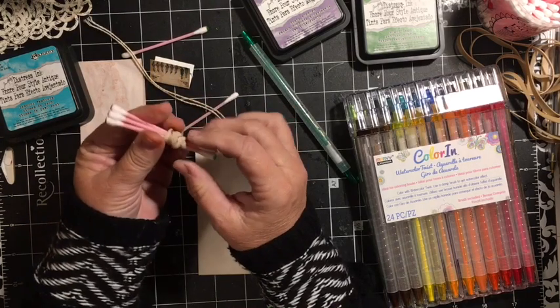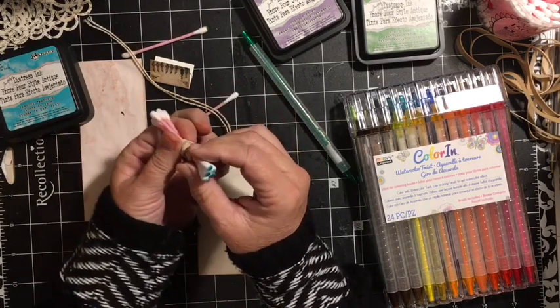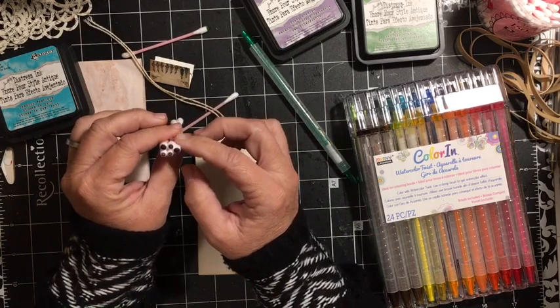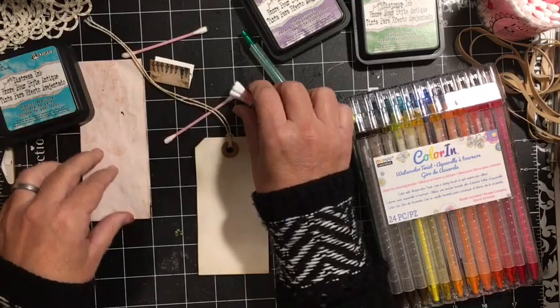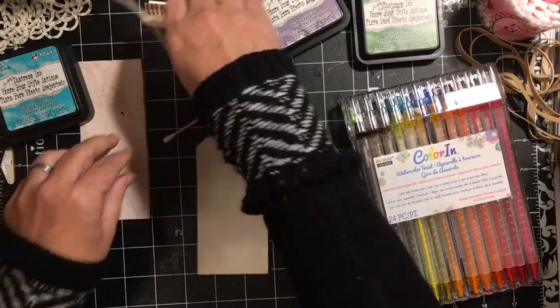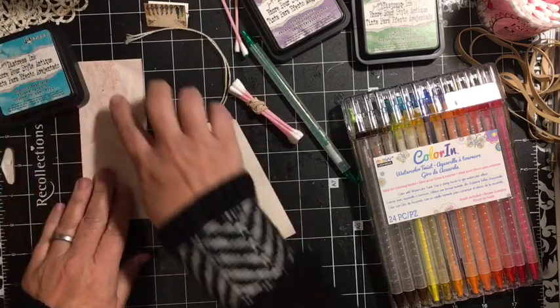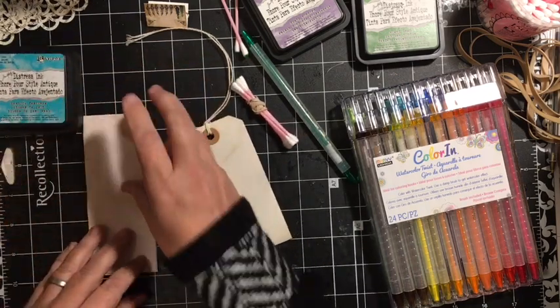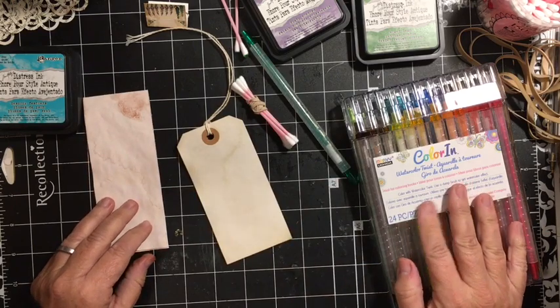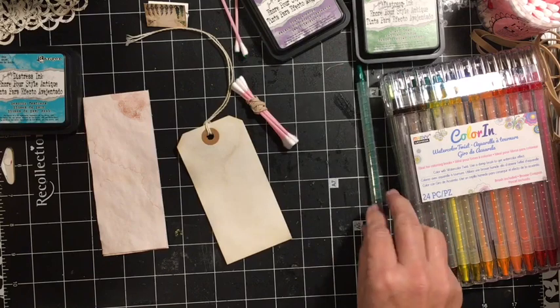I've taken five Q-tips and attached them to each other with a rubber band. I'm going to be using both sides — this one will be for my Dusty Concord, and this will be Peacock Feathers. And then I have a couple single ones here that I used. I also have out my Color In Watercolor Twist with the green.